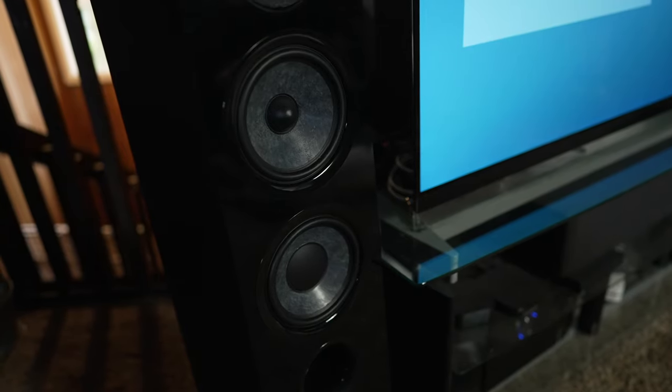So how do they sound? Let's talk about power first. Since they have a sensitivity of 89.5 dB, that's pretty close to 90, so you're pretty well off powering this with an A/B receiver — you shouldn't have any problems. I have the Marantz SR7015 as my front end, but I do have a power amp powering these two speakers, and I ran them full range with about 300 watts going into each speaker.